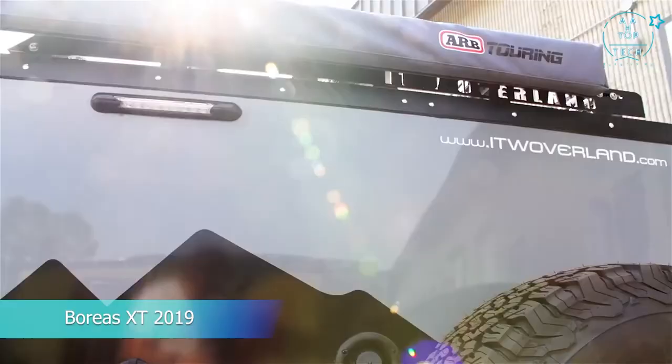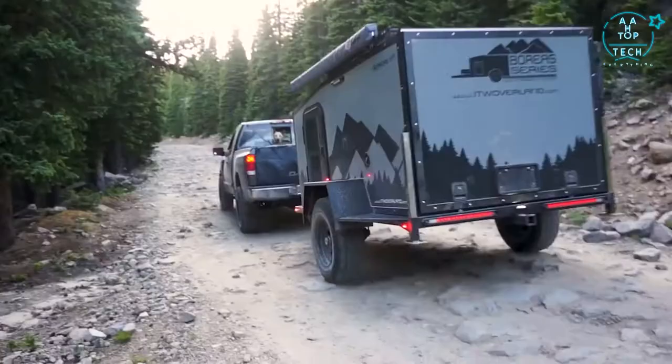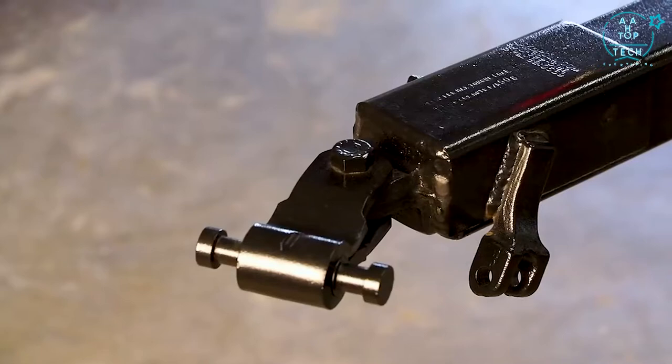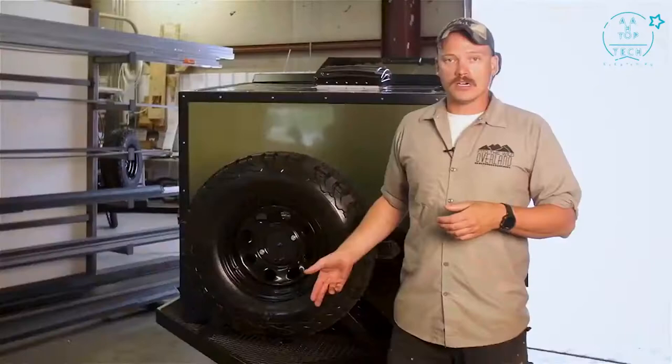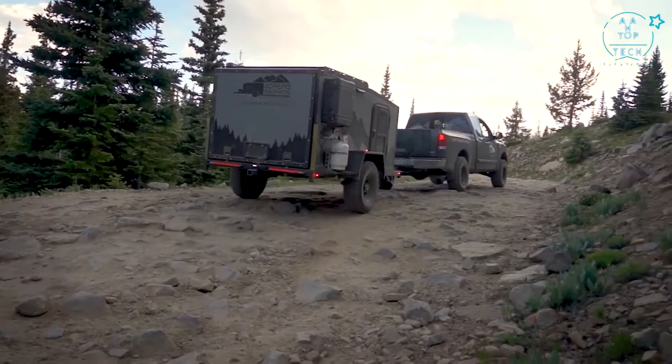We're going to do a quick rundown here on our 2019 composite Boreas XT, going through some of the specs and features. Everything you see is our standard build. We'll start up front — every trailer comes standard with the lock and roll hitch coupler, seven pin connector allowing you to run your electric brakes, the reverse lights on the trailer, and also the 12-volt charge system.